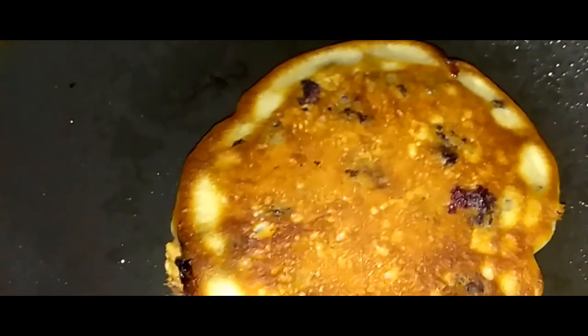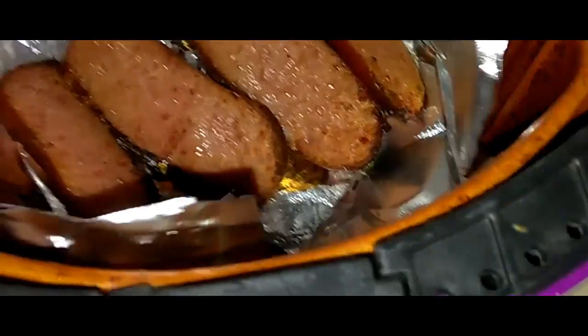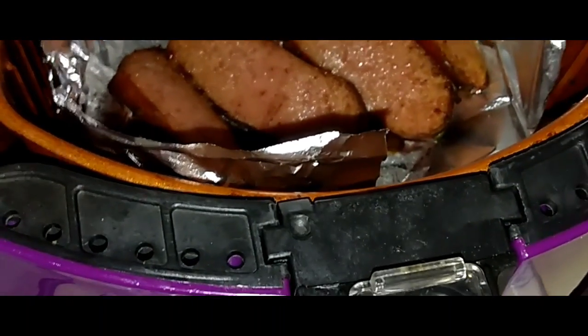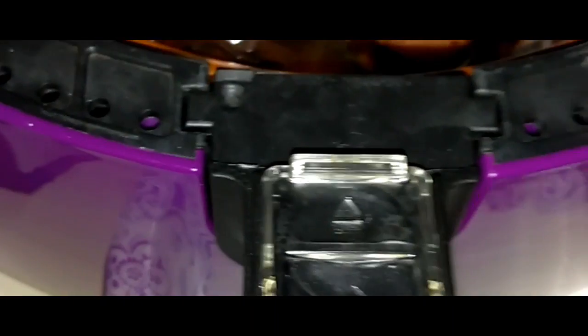So I'm going to show you what my pancakes look like and my sausage. And that's it, you guys, real simple. Usually I like my sausages charred, but due to the fact that I'm impatient today because I'm extremely hungry, this is what I'm going to roll with today.